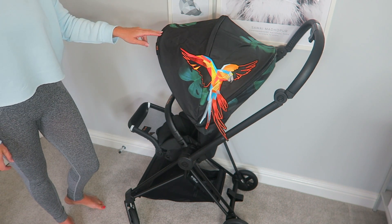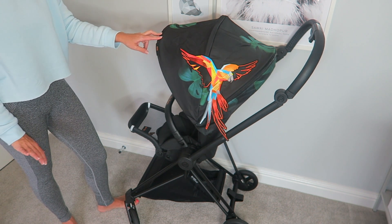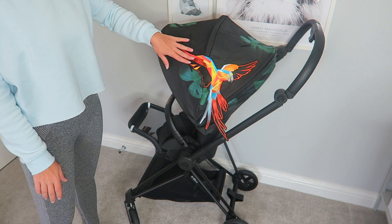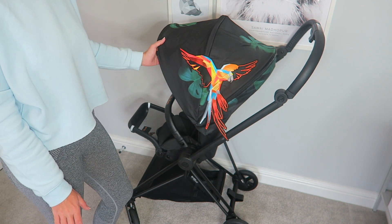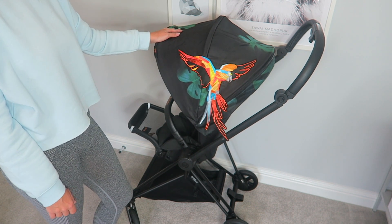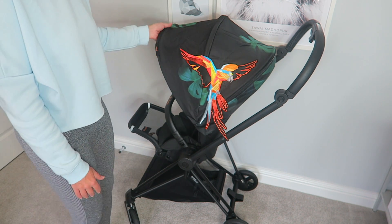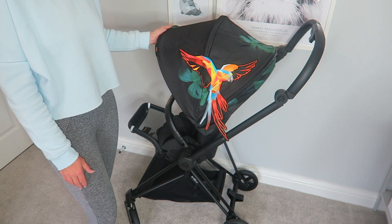Here is my Cybex Mios — I have the Birds of Paradise edition. First of all, before saying anything about it, it is literally the most beautiful pram I have ever seen. This design on it is just gorgeous. I love all things tropical, so I absolutely love the artwork on the pram. It is just amazing and that's the first thing that caught my eye and why I was drawn to this pram.